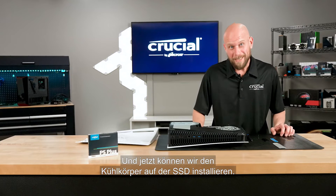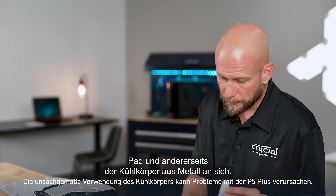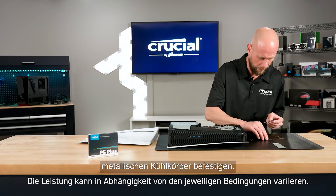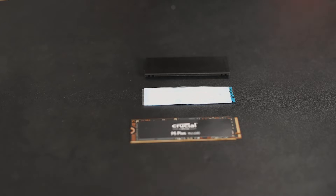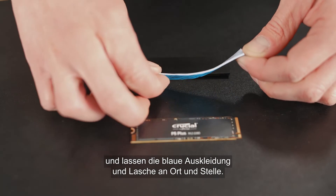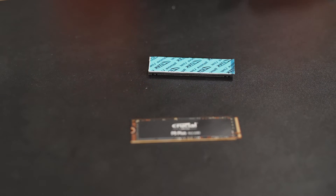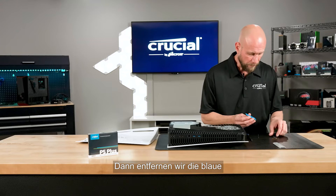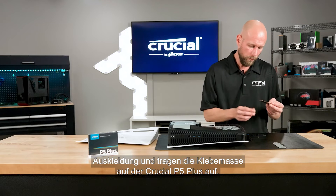Now we're ready to install the heat sink on the SSD. The heat sink comes in two pieces: a thermal pad and a metal heat sink portion. First, we're going to attach the thermal pad to the metal heat sink. There are two sides of protective film over the thermal pad — we'll start by removing the clear plastic coating and leave the blue liner and tab in place. Then apply the thermal pad to the heat sink, making sure it covers the entire surface area. Next, remove the blue liner and apply it to the Crucial P5 Plus.